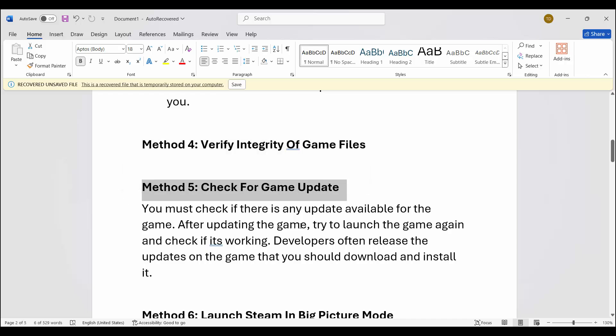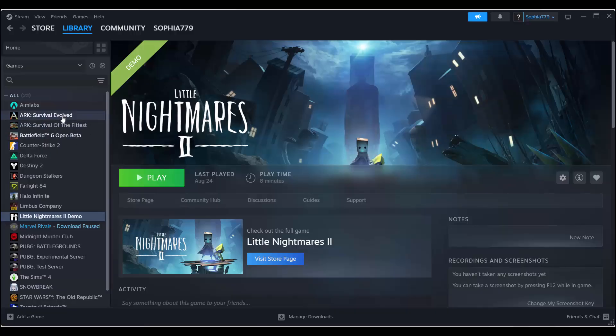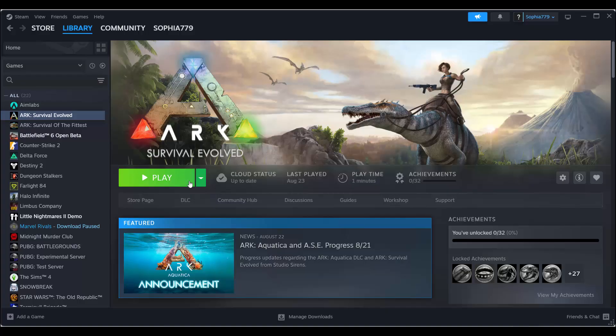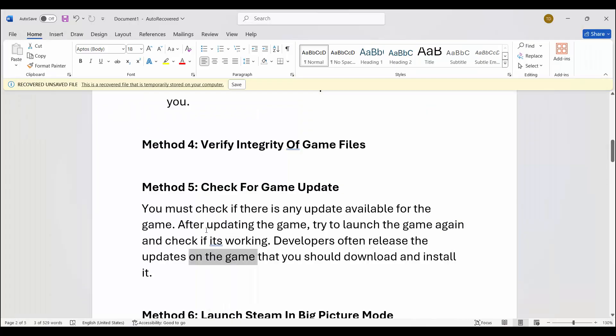Next, check for game updates. You must check if there is any update available for the game, because developers often release updates that you should download and install. In the library section you can see an update option — if available, simply click on update, and after updating check if the problem is resolved or not.